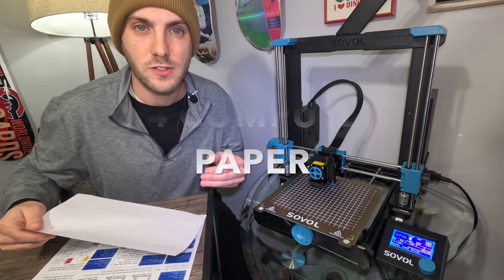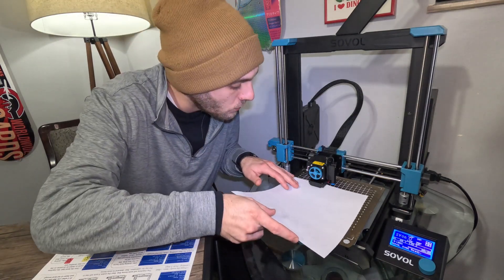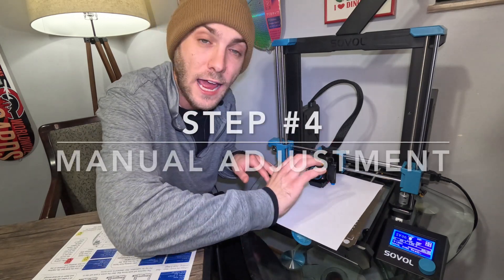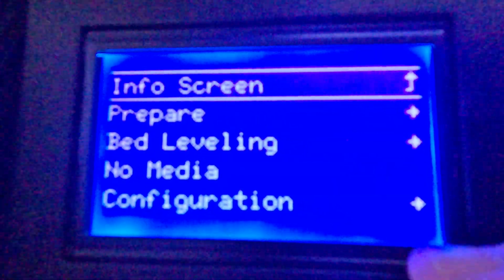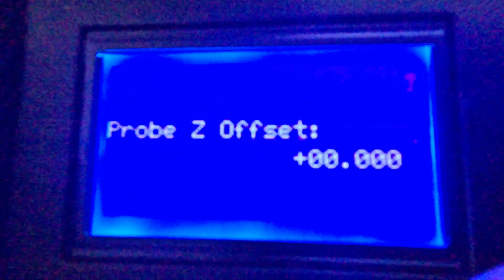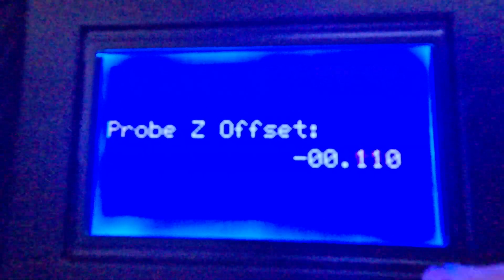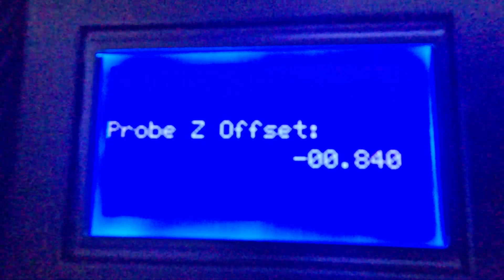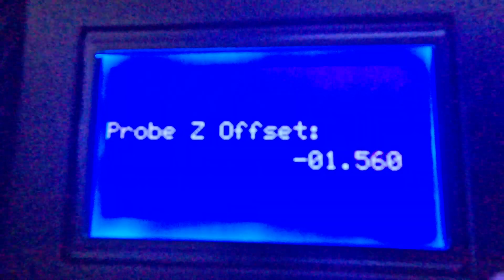Now that we're completely level at 0.0, you need a piece of computer paper, which is about 0.2 millimeters thick. Take that paper and put it between your extruder and your bed, then manually adjust the extruder down to where you have just a little bit of friction with that paper. To manually adjust, go under the main menu, go down to bed leveling, and then go to Probe Z Offset. Your offset is going negative — not positive, negative. Typically with a 0.2 millimeter piece of paper you're anywhere between negative 1.620 and negative 2 millimeters, so we're going to negative 1.620.